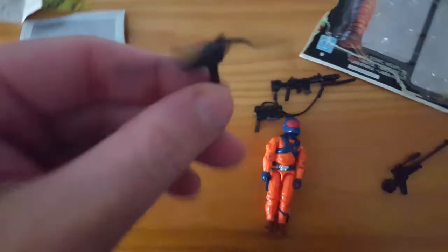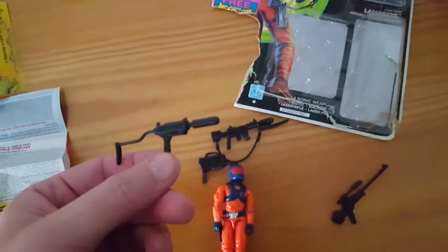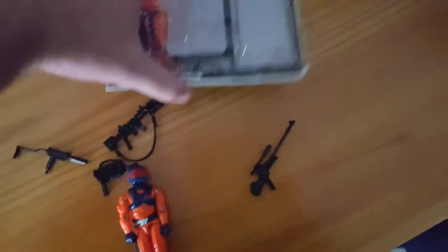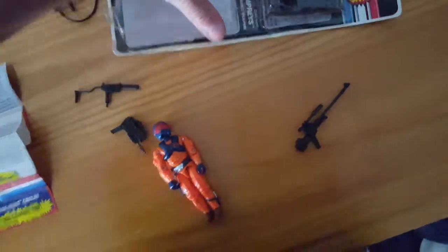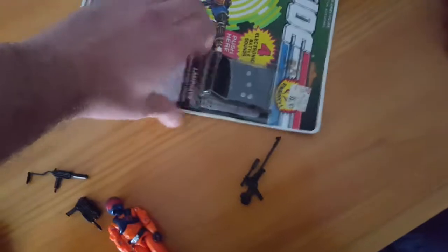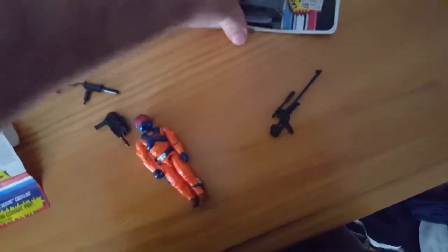Some of them you can tell if it came out in a later line, kind of later 90s, really 2000s, but for this one you can't tell. But if I were to sell that, knowing obviously that I opened it from this — and now we have video proof of that — I wouldn't sell that as his weapon. But again, some people care, some people don't.